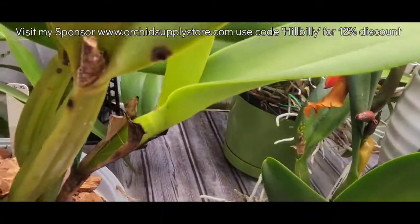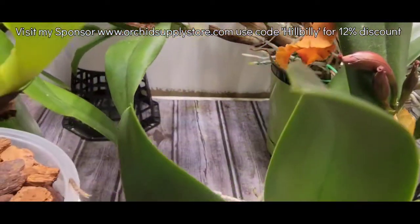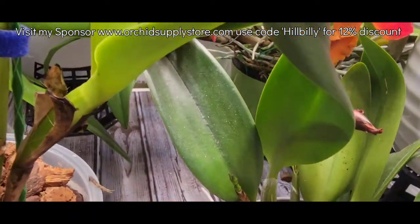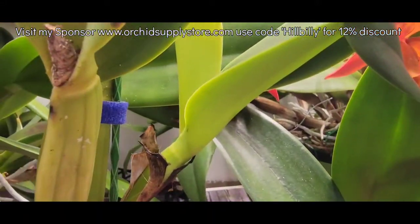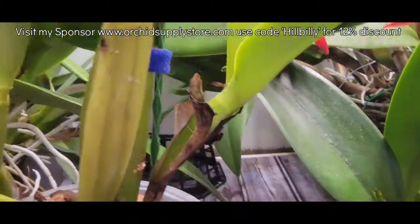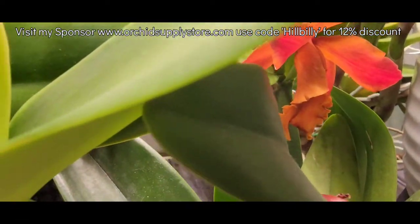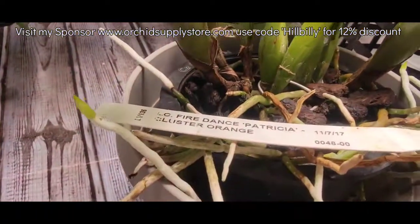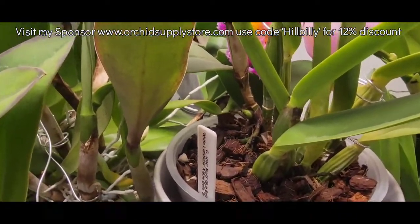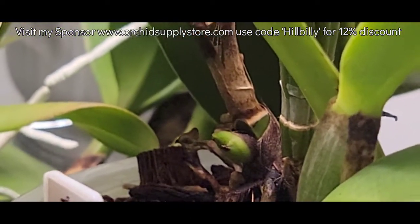Let me try and spin it around here without making too much of a fuss — she was sitting here and I forgot to tell y'all about it. This is Fire Dance Patricia Cluster Orange. I don't know where to put that back with that root mass — it's so hard to figure out what's root and what ain't. We're going to see some nice pretty blooms on her. Jose Marti — that growth is starting to do something now, it's starting to pop up and grow some more, so I'm pleased with that.